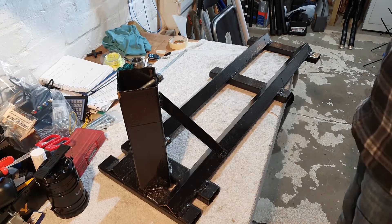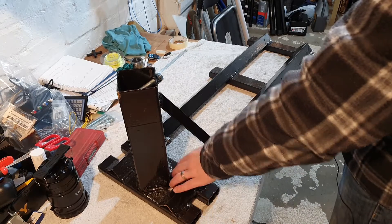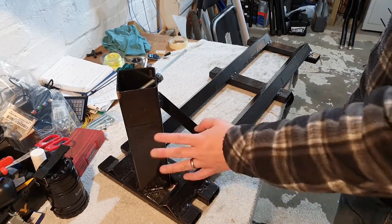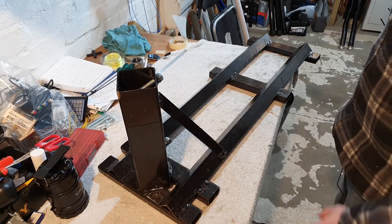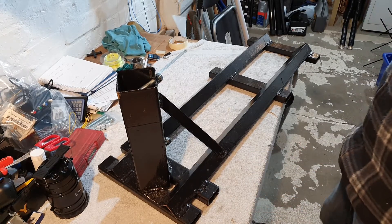There was one that I'd seen that I liked, but it was nearly £500. Now, it had a tilting plate, so it had a tilting mast, which I could have incorporated into this quite easily, but I don't need that function. There's no way I'm going to spend that kind of money.